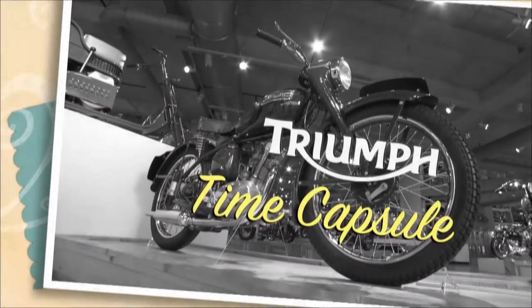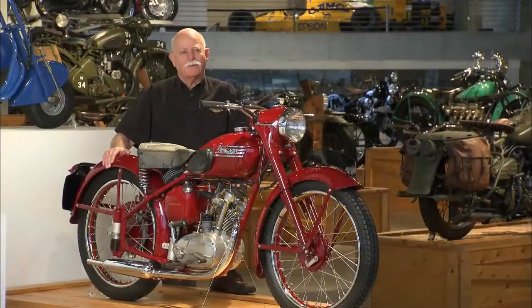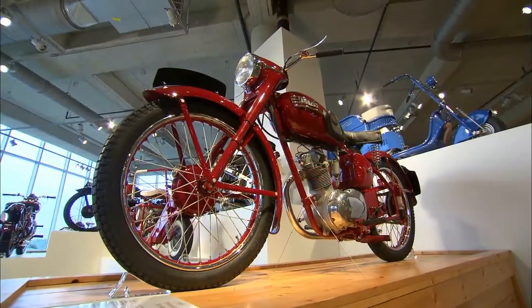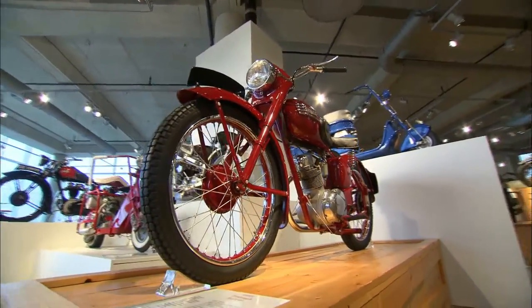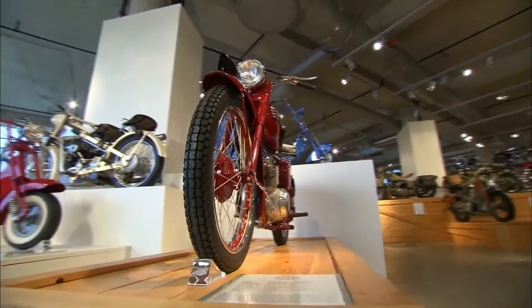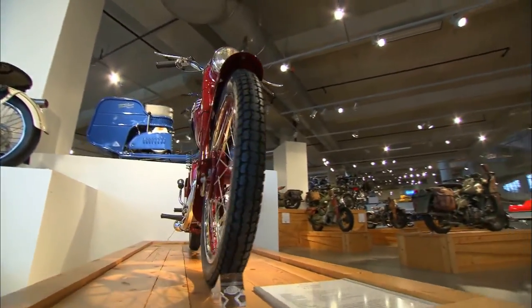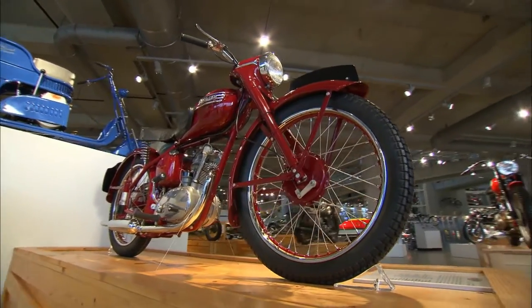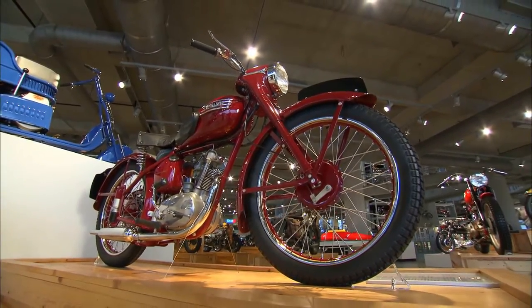This is a Triumph Terrier. The first impression is that it's a miniature Speed Twin. Triumph wanted to attract the young novice rider and start him off on a small capacity motorcycle, instead of a very utilitarian two-stroke machine — very bland. They were very clever; they styled it just like the Speed Twin.